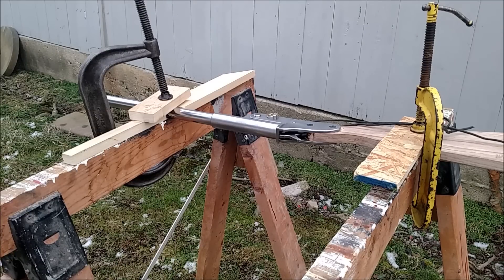Alright, here we go. Got the set up here — a couple of saw horses, big C clamps, and a few little boards. Got her hooked down pretty tight. I think it'll be fine. Let's see if she works.